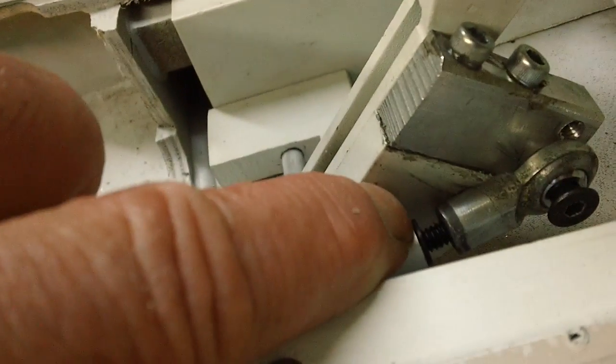I just bolted it on the front, drilled and tapped into this and bolted it. That gives it a little bit longer reach and better leverage.